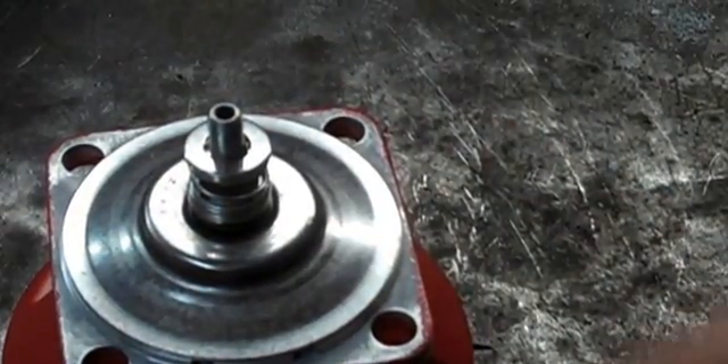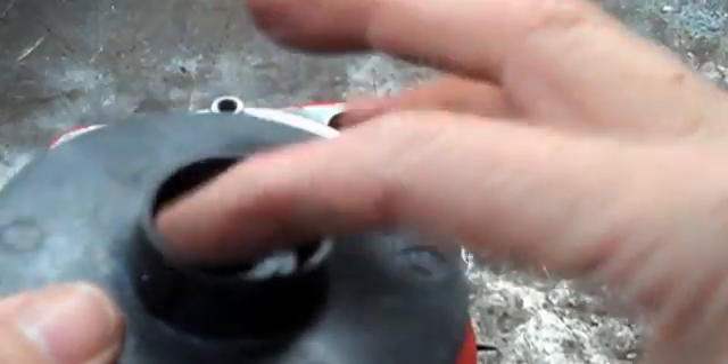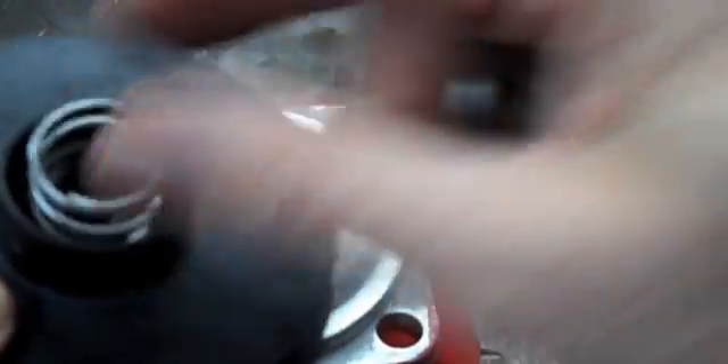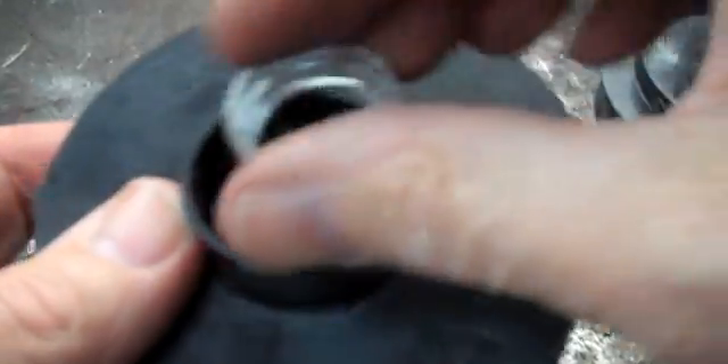Now we're back with the impeller off. Some of these units have an impeller with a little bit of a ring — a raised place — that receives the spring. If you leave the centering washer on one that has a receiver, it will over-compress the seal kit and break it. So you want to take that off if yours is like that. This one here, as you can see, is flat and requires the centering washer to control where the spring is. This one has the centering device built right into the impeller.